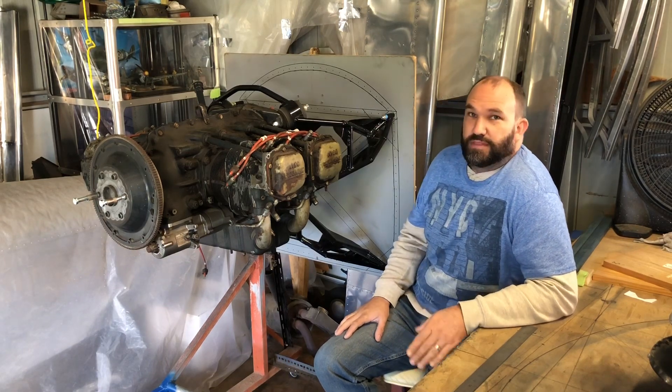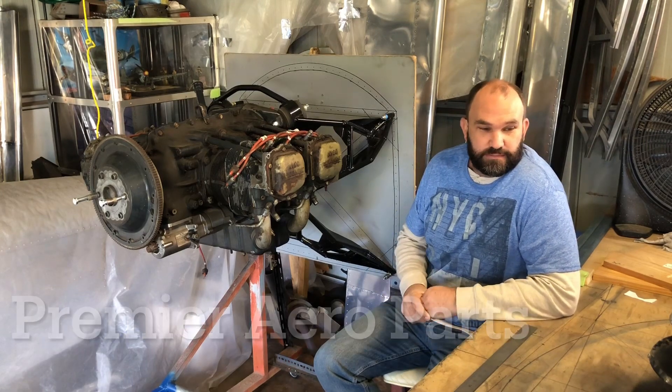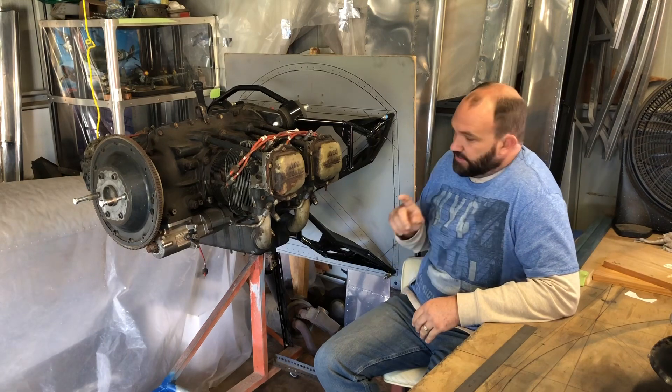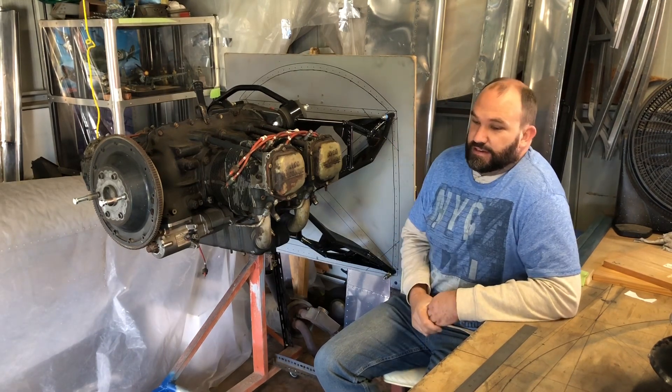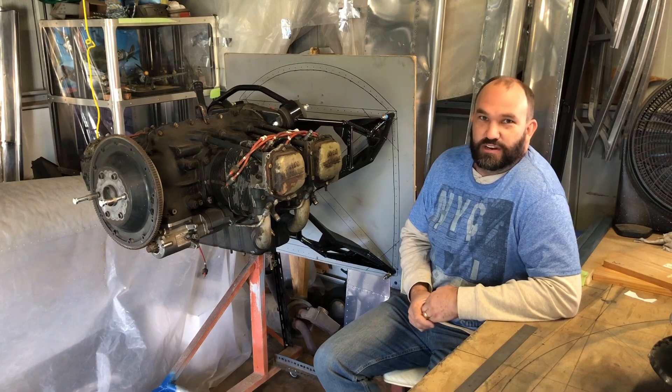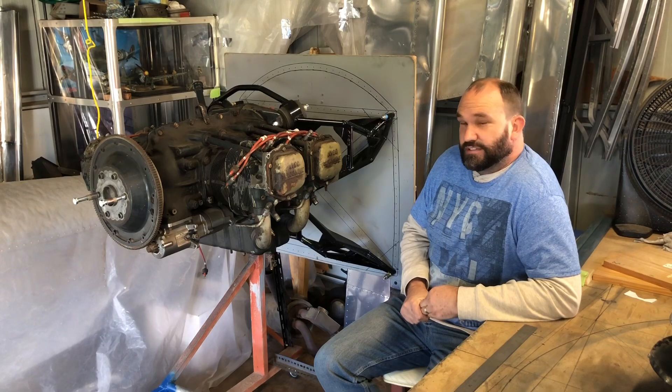A very big thank you to Gwen at Premier Aero Parts at Bundy — I got the propeller, the exhaust controls and the engine mount from her. You're a legend, thank you so much for your help, really appreciate it. Watch this space.